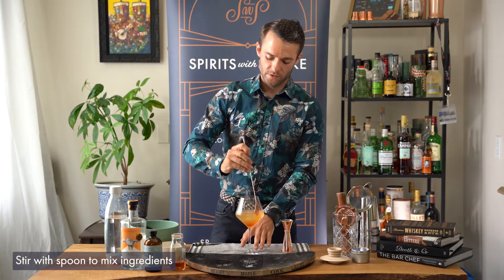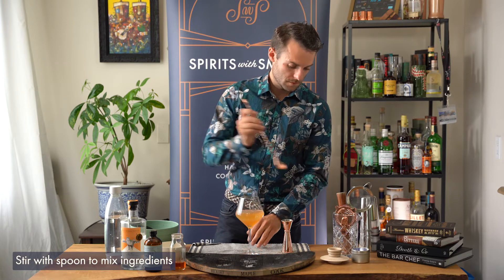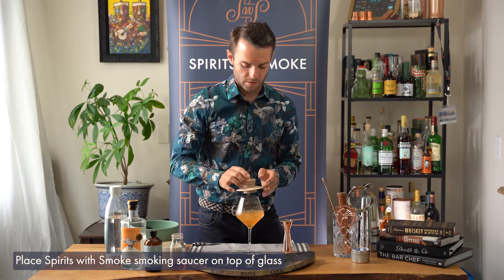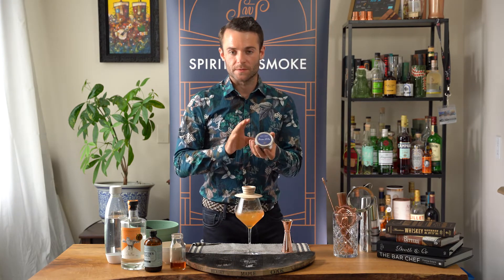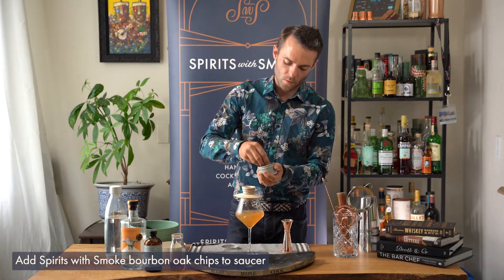You'll want to give it a little bit of a spin just to stir up all the ingredients slightly. Then you're going to take your smoking saucer and put it on top. Take the bourbon and oak chips — these ones have a little bit of vanilla to them, so it pairs really well with the strawberry and lavender. Fill it about one third full.